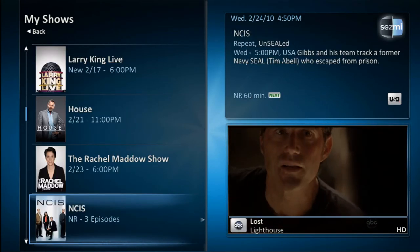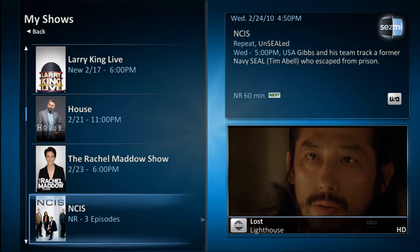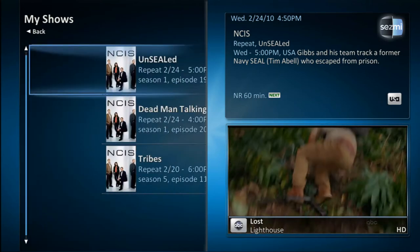Sesme Smart DVR records shows we think you will like and has them ready for viewing. This is a great way to discover new shows without having to channel surf.